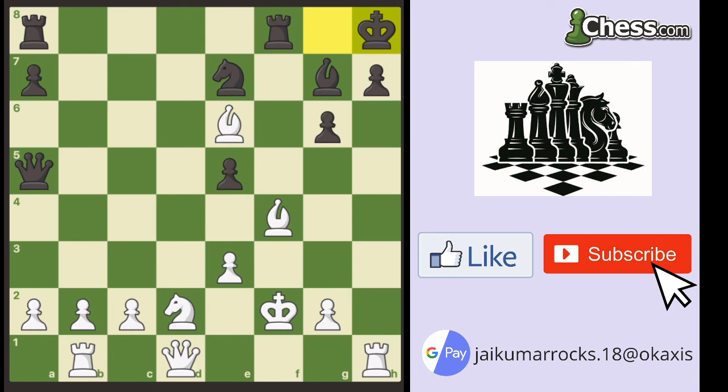The point is we need to open up the h-file and get our queen to h1. So rook takes h7 check, and after king takes h7, we can now move our queen to h7 check. There's only one defense: bishop to h6. And after bishop to h6, the queen flies into h6 with checkmate.